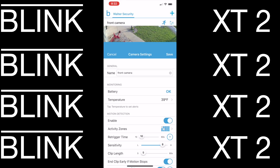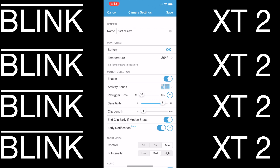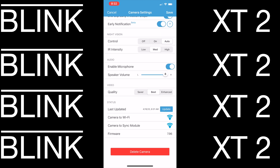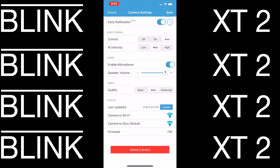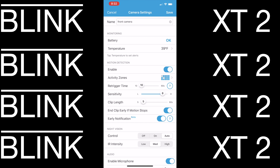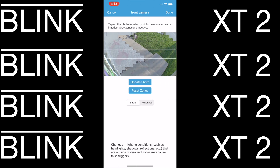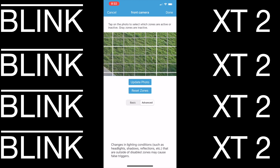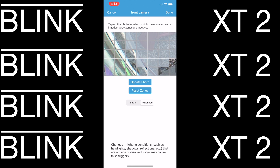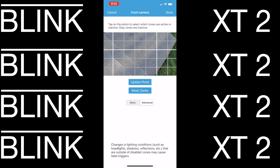In the settings you can name the camera, check battery status and outdoor temperature, and make quite a few tweaks — speaker volume, enable or disable the microphone, early detection, and early notification beta, which I like. You can also see the motion zones where grayed-out areas — like where my chairs are, near the road and driveway — won't trigger the camera. It's a nice advanced feature, and the sensitivity levels are pretty good.